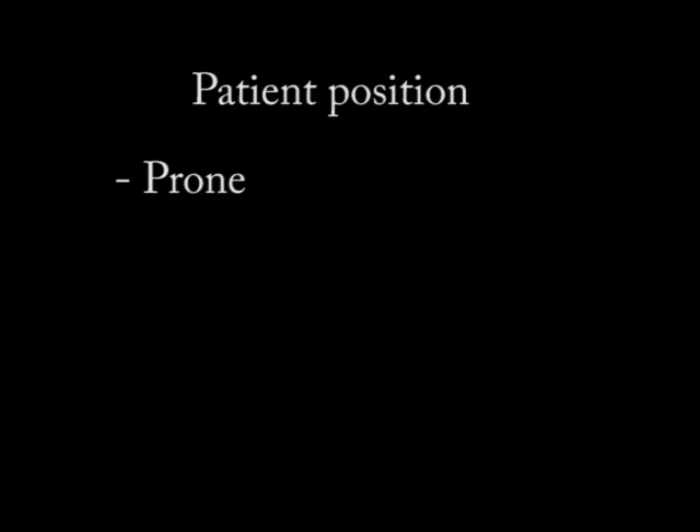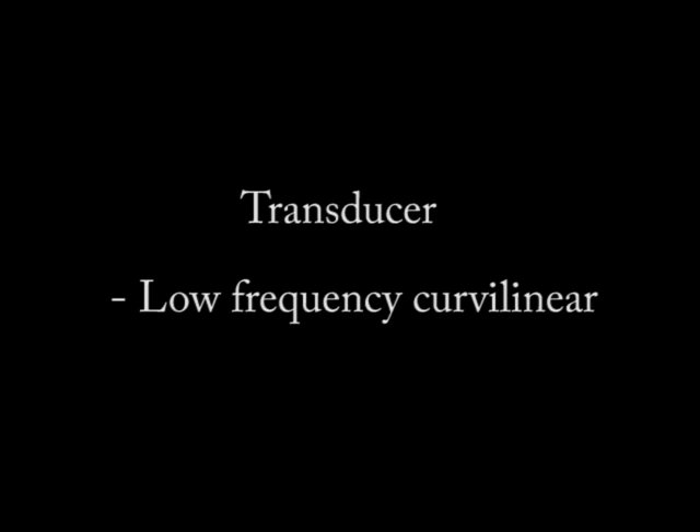The ideal patient position is prone — we have them on their stomach and try to make them as comfortable as possible. Because the SI joint is often deep, we need to use a low-frequency curvilinear probe. If the person has a thinner body habitus, I will try to use the high-frequency probe.